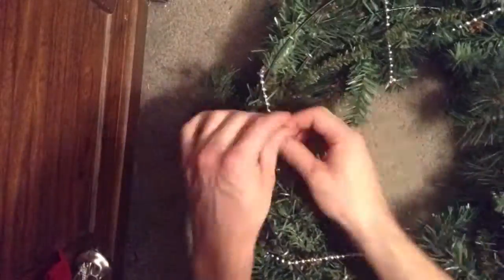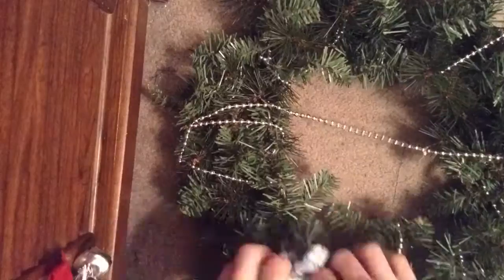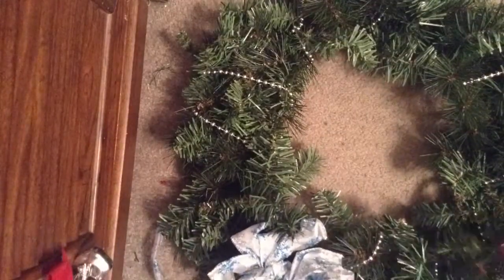So let's get started. We are today making a wreath, a Christmas wreath. So I'm wrapping an old necklace around a bow. So that's pretty much what I did here. And then I put bows on.